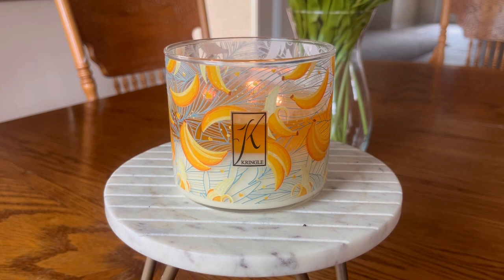Full disclosure, this candle was sent to me from Kringle Candle in PR. However, if you've been with me for a while, you know that my reviews are always very honest. Sometimes I have glowing things to say; sometimes I say things like I think this is a repackage or this one's not performing well for me. I just wanted to put that out there in full transparency.